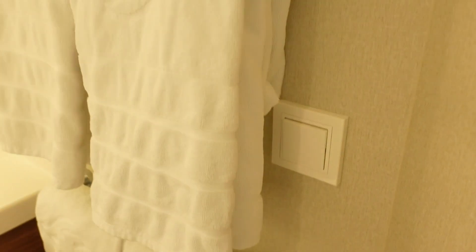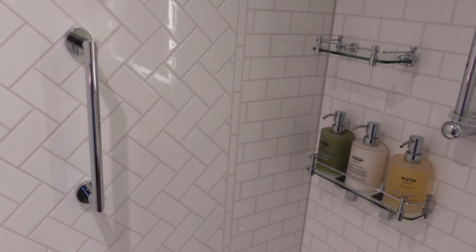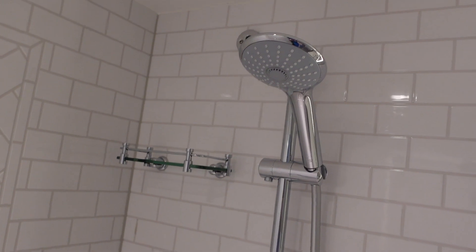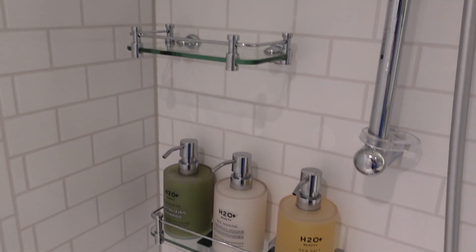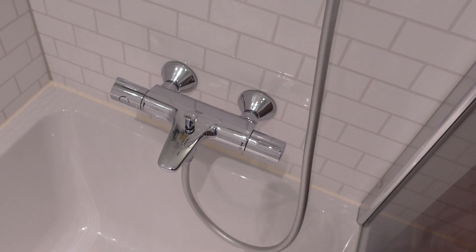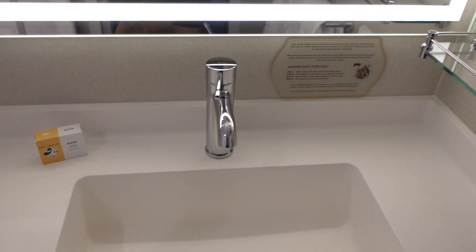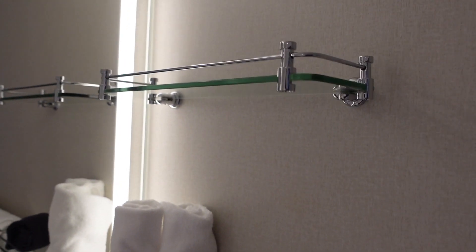Moving over to the other bathroom door — it also says caution, watch your step. In here is your light switch, and then you have your shower. You have to step up to get in. The door swings both ways, which is nice. There's a bar to hold on to, and several shelves inside. You have body wash, conditioner, and shampoo.